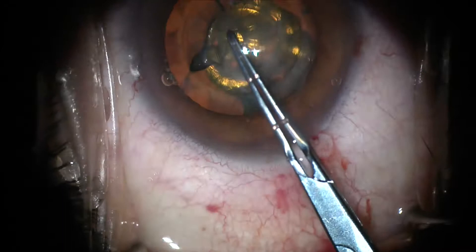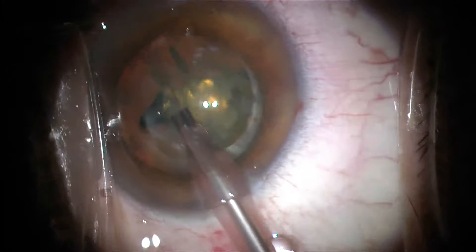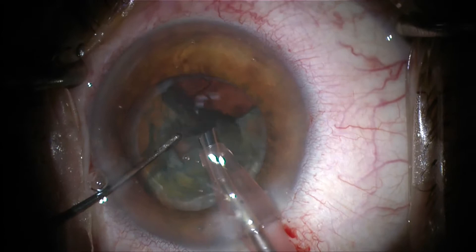We're now using an ultrasound device, a phacoemulsifier, to remove a central area of the lens. You can see that the lens has already been broken up into pieces, and these pieces can be removed with the phacoemulsification piece. The other instrument just basically guides those pieces into the mouth of the ultrasound.